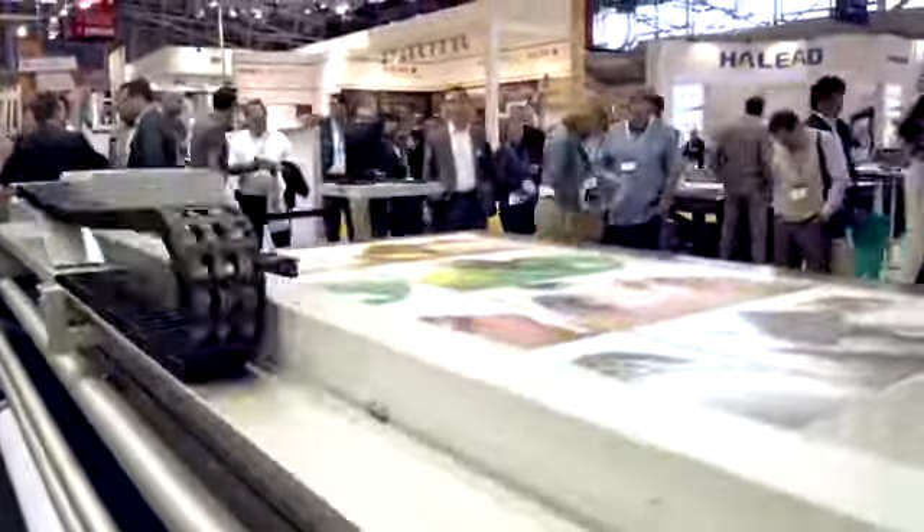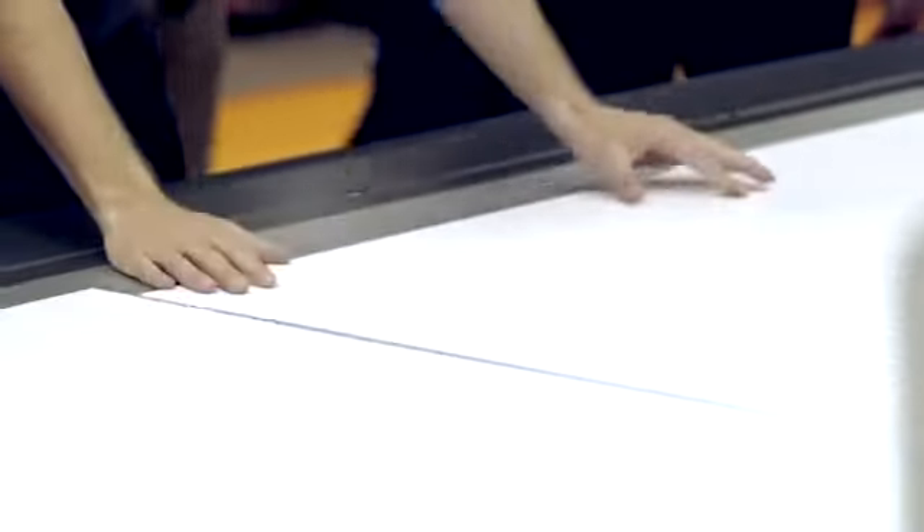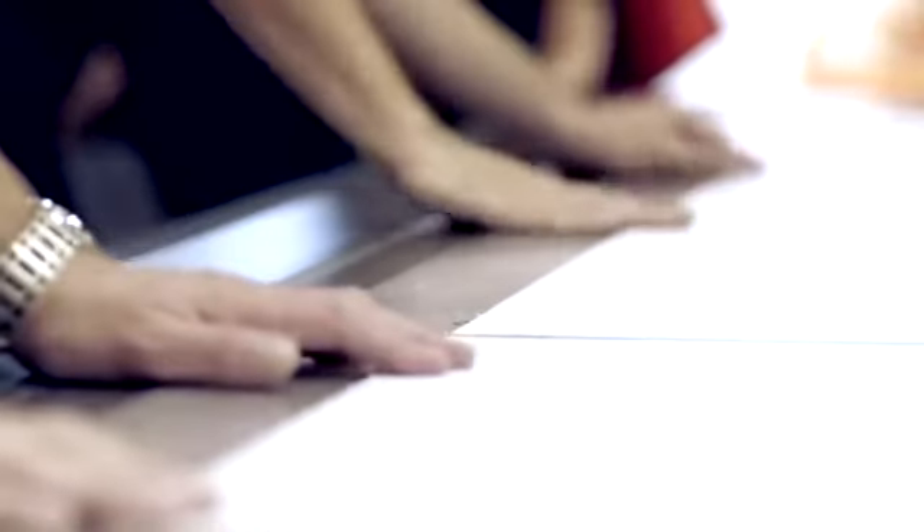Tandem utilizes cut sheets and independently prints them at the front and rear of the table for non-stop printing. There is no idle time while sheets get prepared and loaded. In a practical test, we achieved a 71% higher productivity over the conventional process.